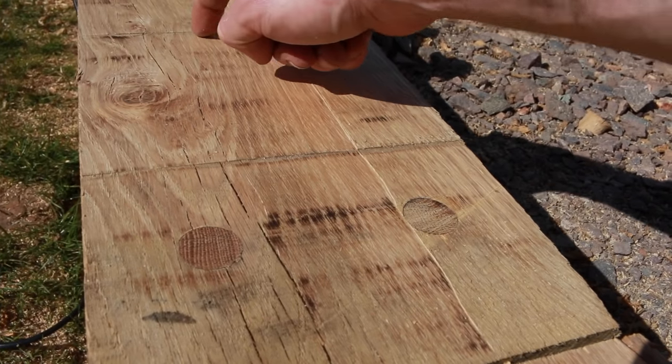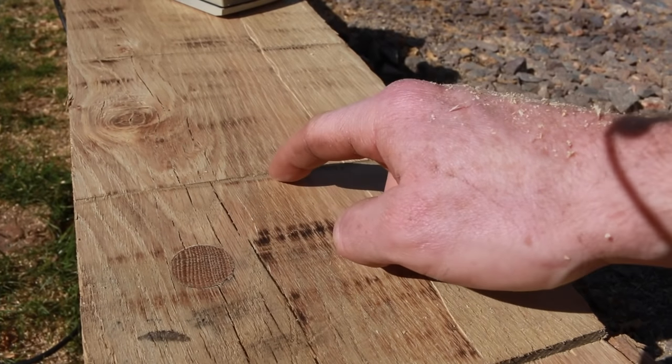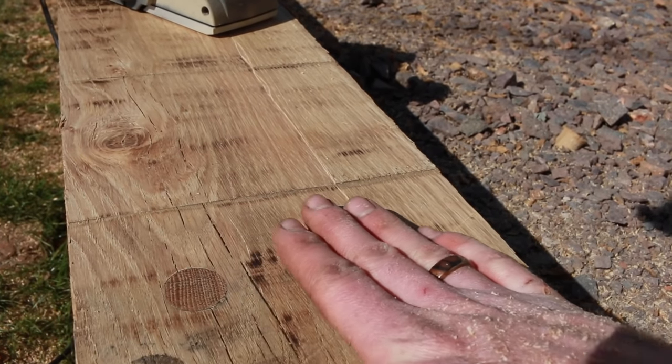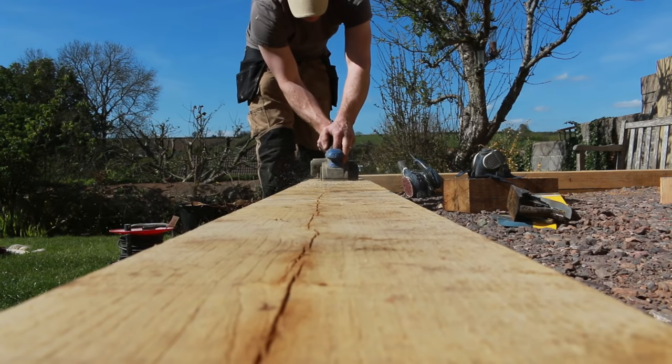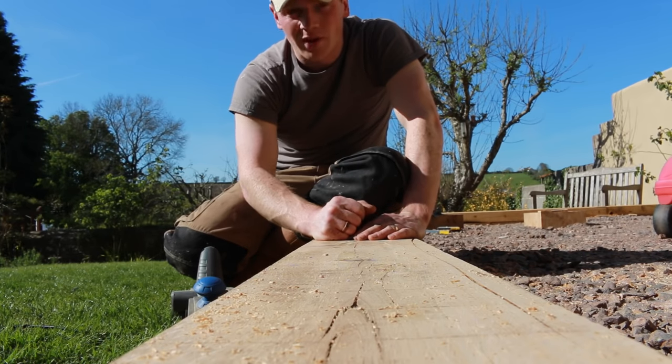You can see all of these saw marks — we're probably about half a mil off now. If we were to leave those there, they would be really quite evident once this is all stained and oiled. So I'm going to get 50 grit sandpaper now and see how we go.